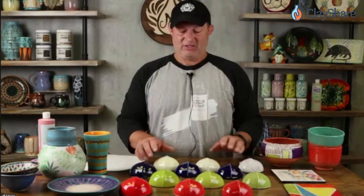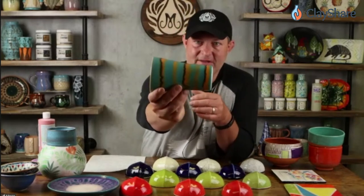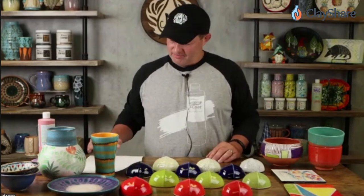Will stroke and coats run at cone 6? I don't recommend using stroke and coats at cone 6 for design work — meaning clean, crisp line work. If you want clean crisp lines, don't use stroke and coats at cone 6 because they're going to get fuzzy. You can see where the orange and the blue come together it's very fuzzy, because at cone 6 the stroke and coats are melting more and blending together.